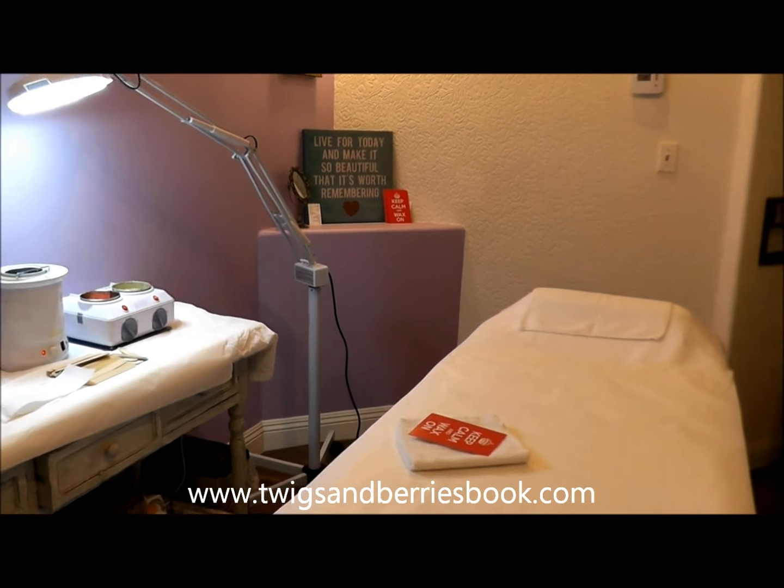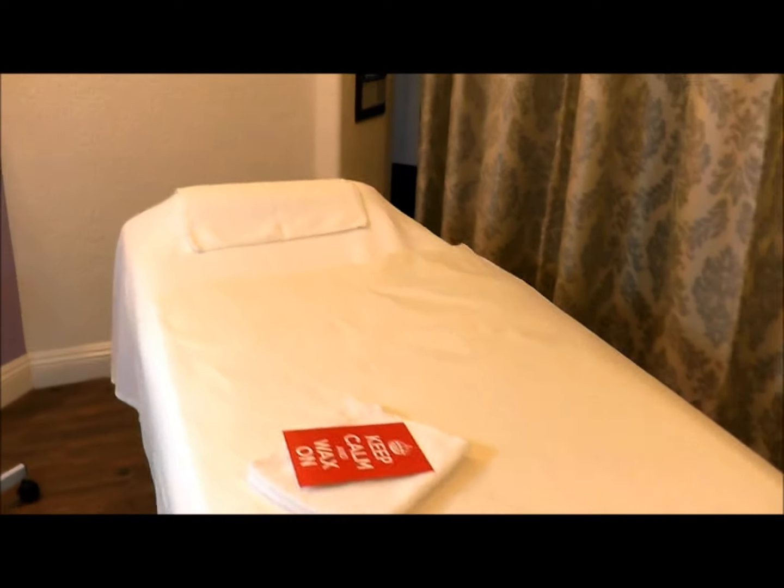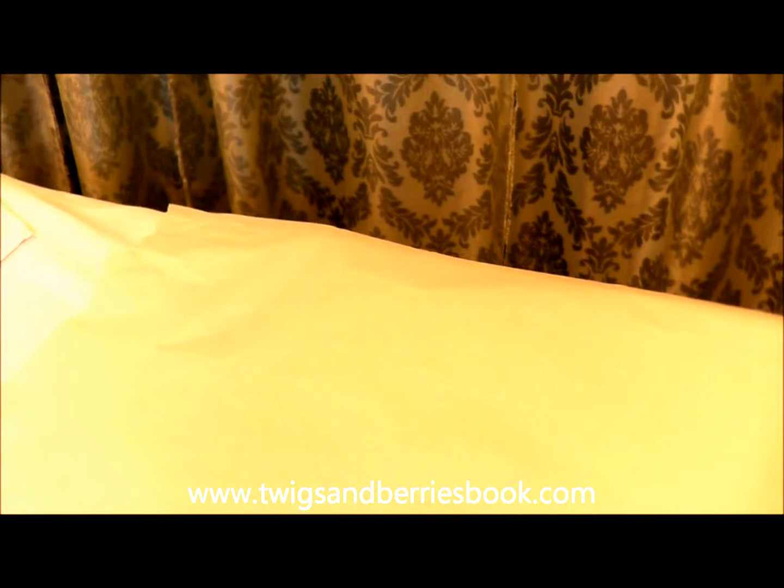Hi, so today I'm going to give you a little tour of my waxing room. Here I have the waxing bed, the massage bed, which has clean sheets and clean towels on it after every single client. I like to change the headrest towel and the sheet after every client has left. I also apply a sheet of paper onto the bed, which can easily be thrown away.